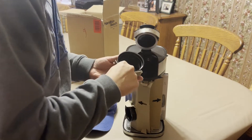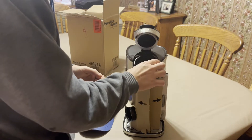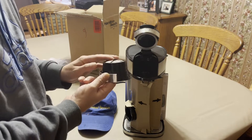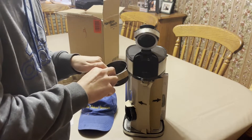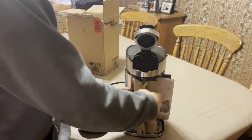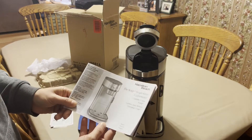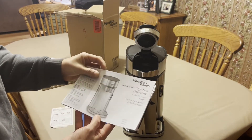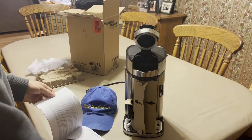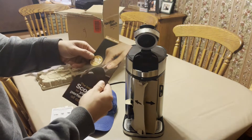So it opens up like that, coffee grinds go in here. We're going to use disposable filters so we don't have to clean it out as much. Otherwise, if you don't want to use paper ones, you can use the reusable one, but then you just have to clean it out all the time and I'm not really a fan of that. Here's the instruction manual, and it also comes with a scoop inside — your perfect cup of coffee.